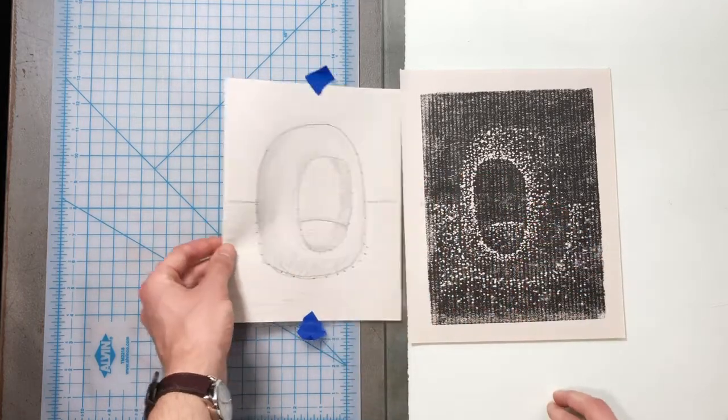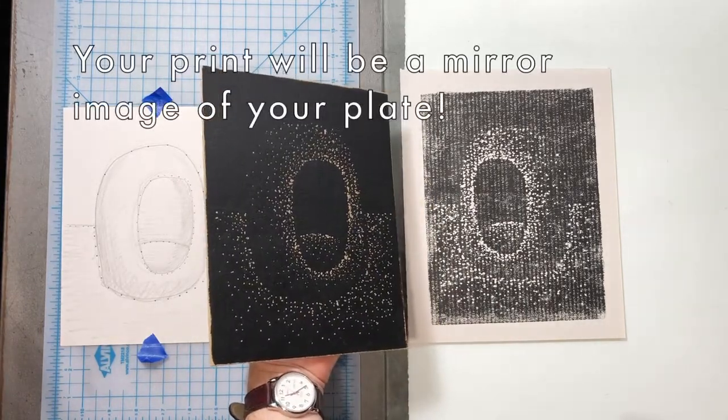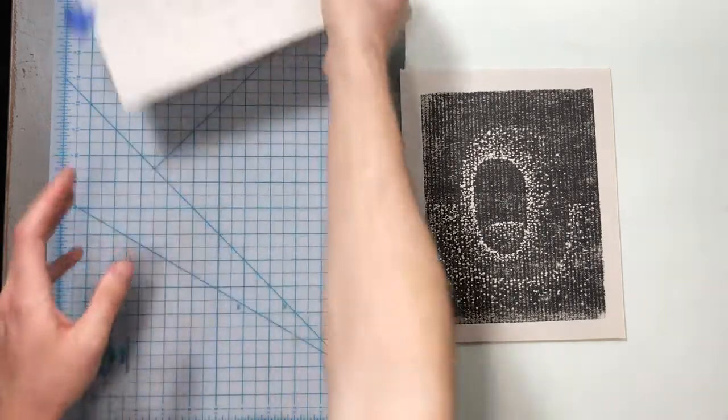One quick note I want to make before I leave you to make your masterpieces: this type of printing is going to flip — that is a mirror image. It's going to flip when you print it. So if you are doing words, lakes, or states, make sure you flip those around, or if you want your image to face a certain way.